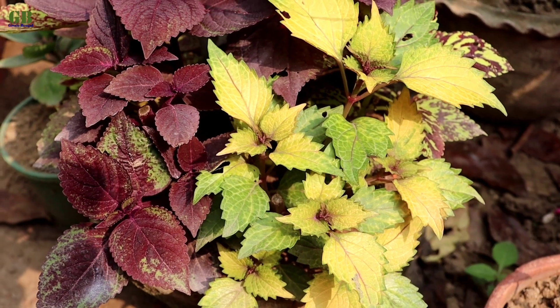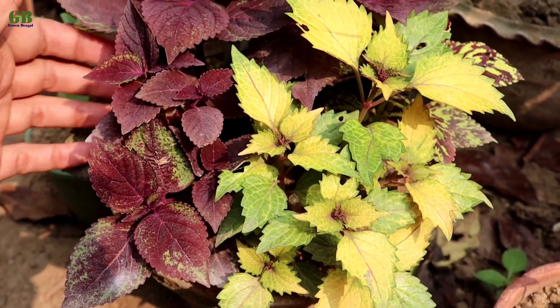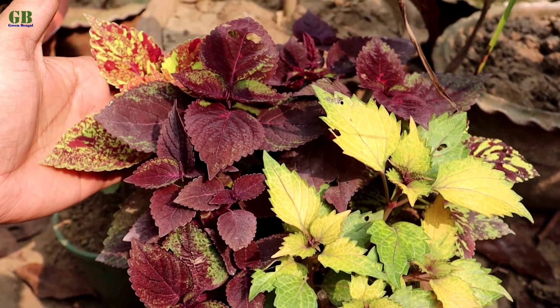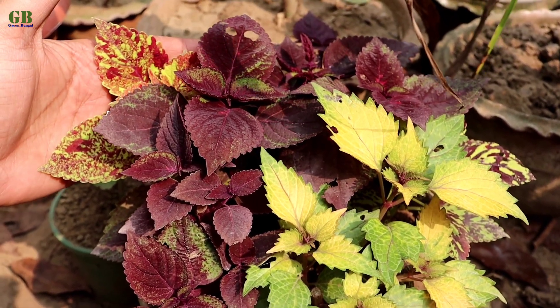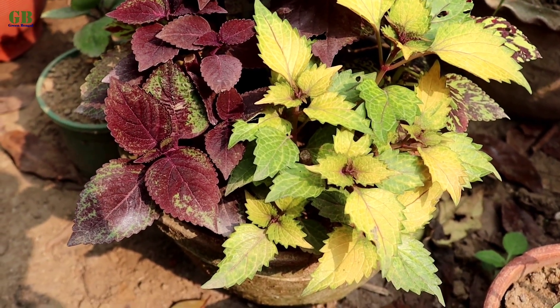Coleus plant is an evergreen, perennial, ornamental, beautiful foliage decorative houseplant, growing up to 3 feet tall. It belongs to the family Lamiaceae and is native to South East Asia through to Australia.